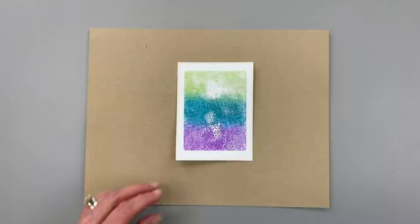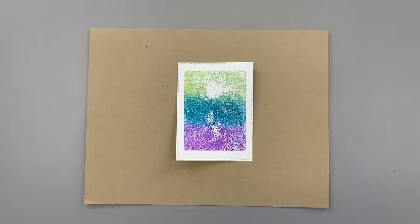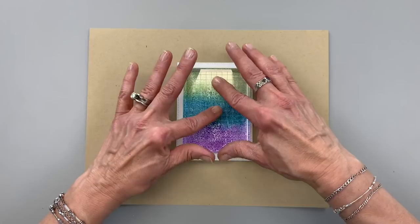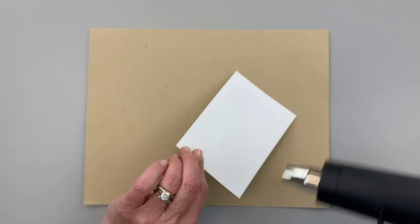Now if you wanted to fill that in you could go back and add a little bit more water to these areas right here. Just give it a little bit of a spritz and just touch those areas in there — add a little bit more. That just darkened it up a little bit. It's easy to see right through that acrylic block.